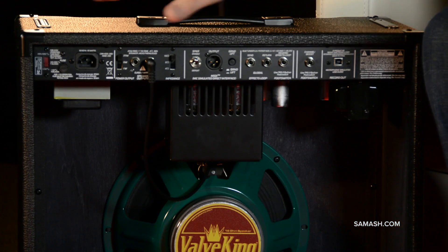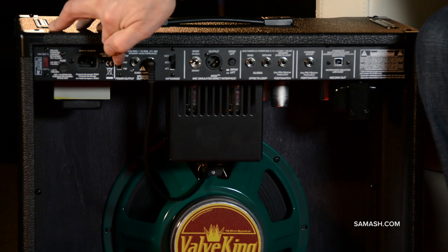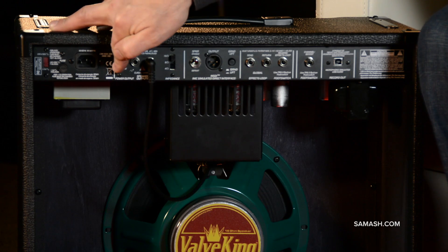Now let me show you the back. First, this is a dual-voltage amplifier, so you can use it in the States or take it overseas. It also goes from 20 watts to 5 watts to 1 watt — selectable. So between the VariClass, the dampening, your lead, your rhythm, all the different features, and changing the wattage, this can be almost any amp you want it to be.